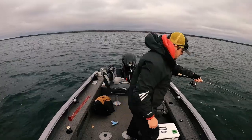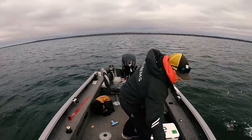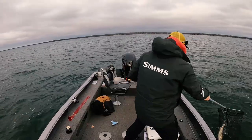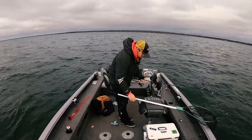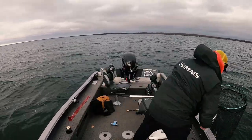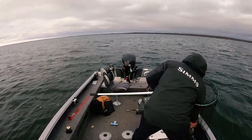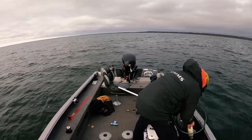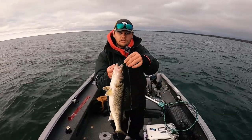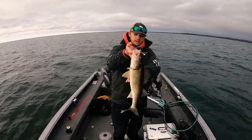Oh yeah, this is a good one — right in the top of the lip. There we go guys, getting her in the bottom of that Beckman net. And this parrot color is just absolutely doing work. You can see it's right in the snout where you want it. There's a nice one, probably about 20 inches — nice healthy fish.